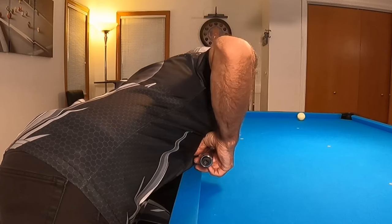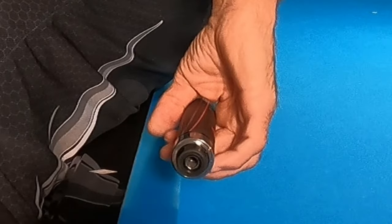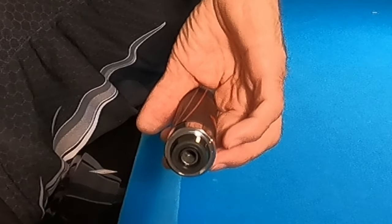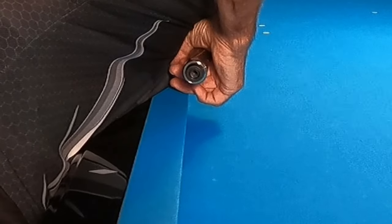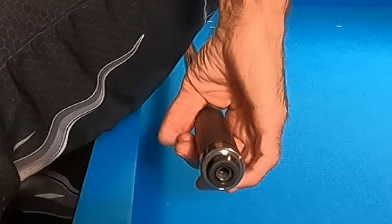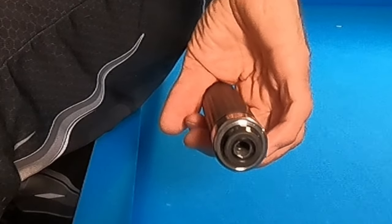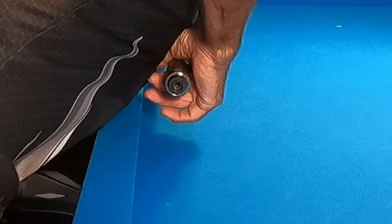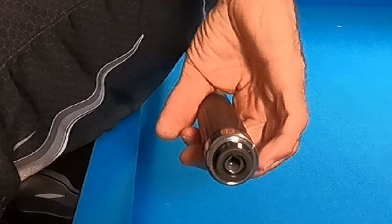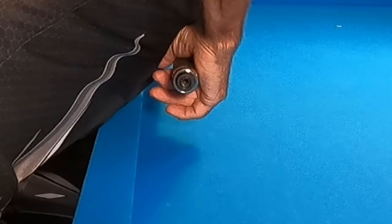Now let's take a close-up look at my hand as I come through the shot. As you notice, I'm holding the cue very lightly with just two fingers and a thumb. My last two fingers are not at all touching the cue. I really use my middle finger and thumb to drive through the shot. If I grab the cue, I will actually rotate it and pull it offline as I come through the shot, and I'll often miss the ball I'm trying to pocket. By maintaining a loose grip, I'm able to deliver the cue on a straighter line.